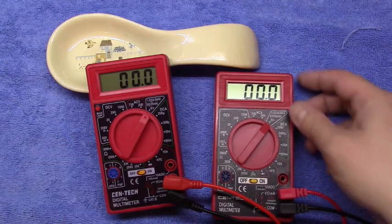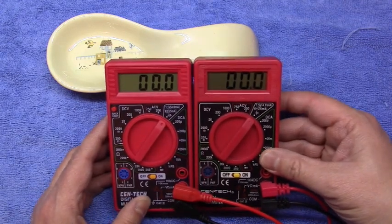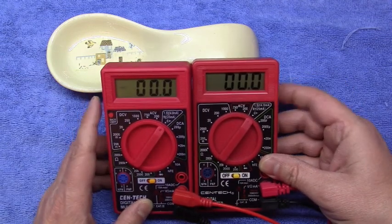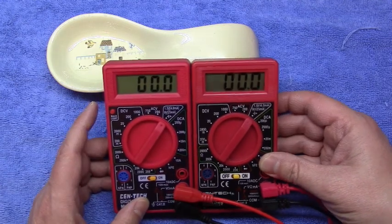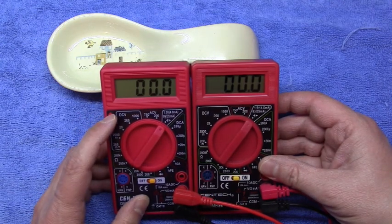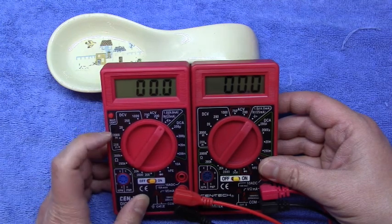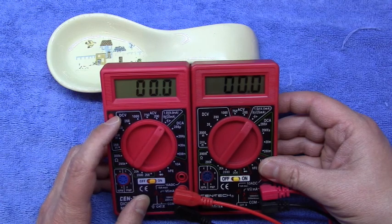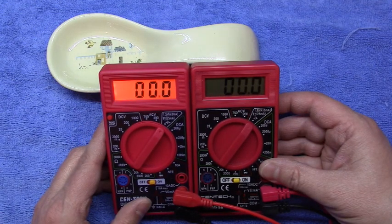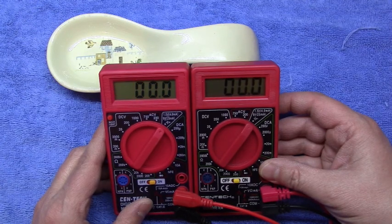I notice one other difference now that I'm looking at it. The non-backlit one has much better contrast, and the digits are slightly bigger than the one with the backlight. The contrast on the backlit one is not as good. When you turn on the backlight, it's a bright orange, and then it slowly fades away — it's PWM'd. From the time you turn it on to the time it fades out is probably about 10 seconds.